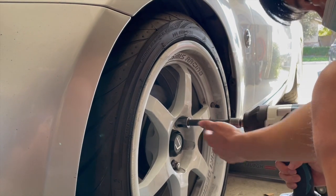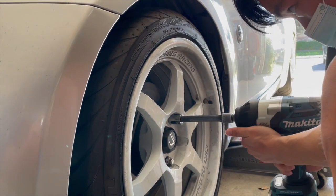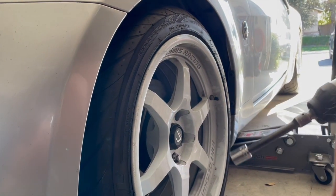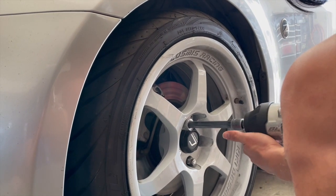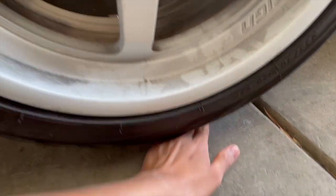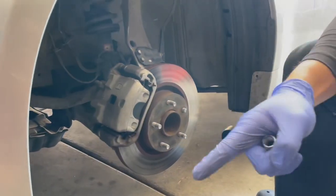Right now John is jacking up the car so we get some ground clearance. We only got four studs on right now. After jacking up the car and taking the wheel off, that's good enough — perfect.